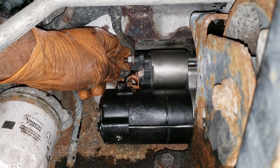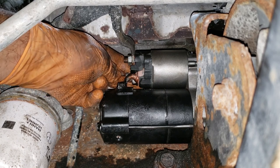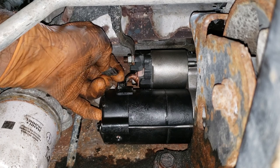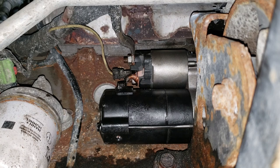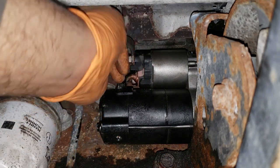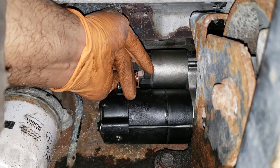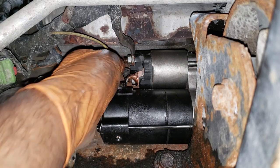Stick the connector back on the new starter — make sure you get a good connection with no crud. Line it up properly and push it firmly on.